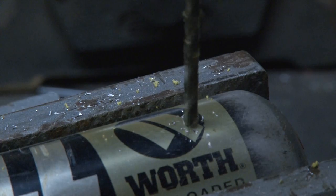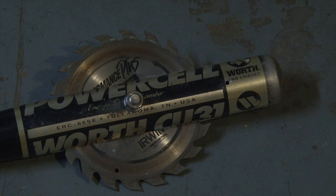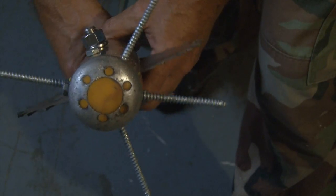Now it's time to drill some smaller holes on the end of the bat. I made the bat ooze with anticipation. Just in case our carbide blade misses the mark, four galvanized steel screws will do the brain penetration. Those were screwed in tight.